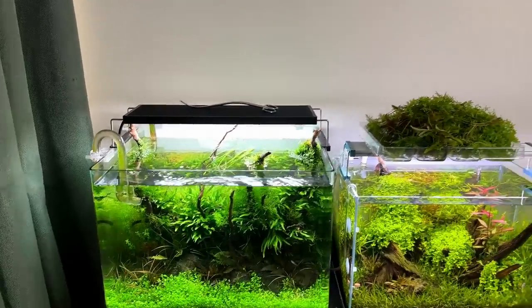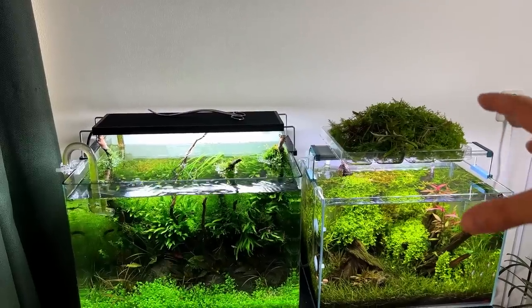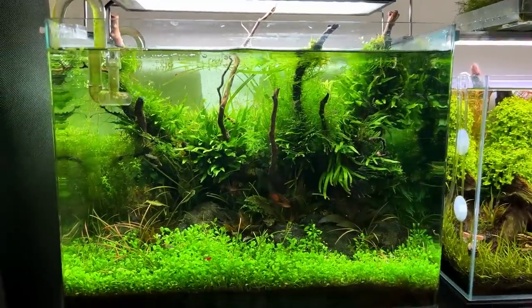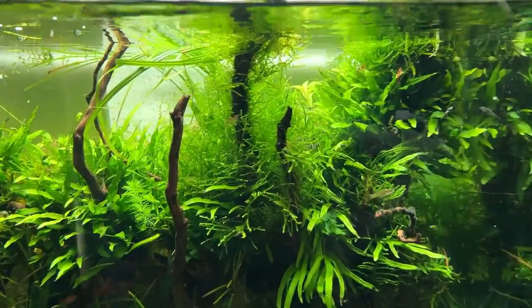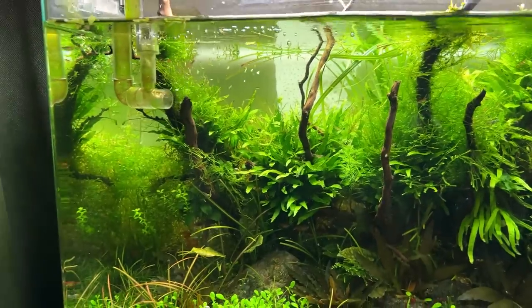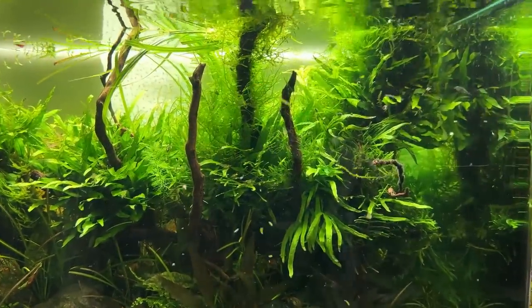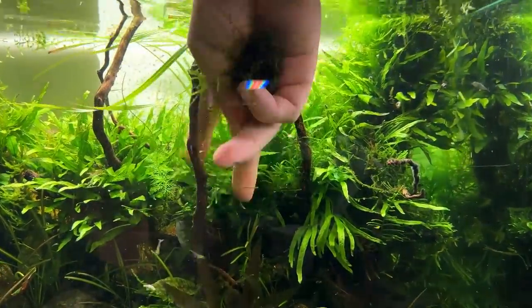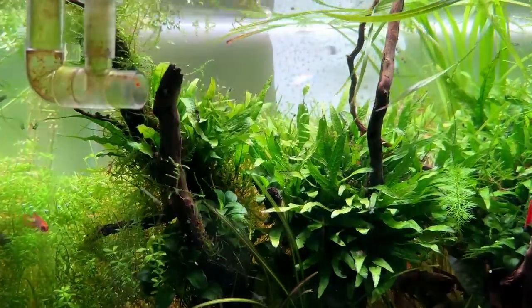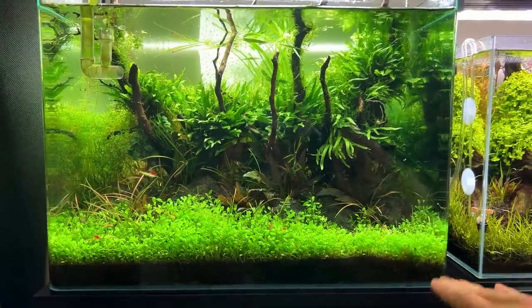That is the majority of the stem plants trimmed — we have them all over there in a huge pile. We're going to cover that with some damp paper towels. Later on we can search through it and see if we want to replant some tops. The next step is to actually remove some moss — it's literally all over the place. There's some black moss algae in amongst the moss as well. I'm not going to cut it, I'm literally just going to rip it out by hand.